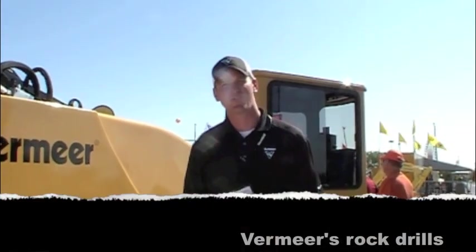Hi, I'm Jason with Vermeer. At IQ 2011, I'd like to take you around a couple of our newest technologies.